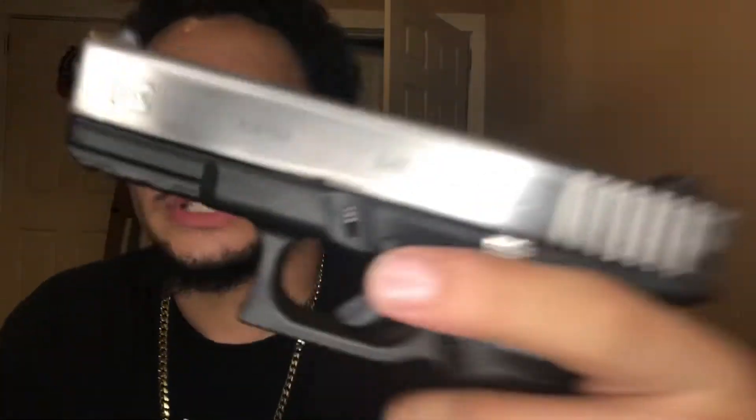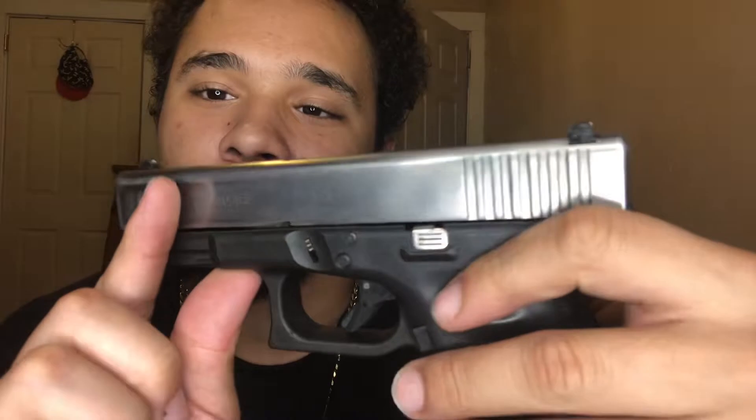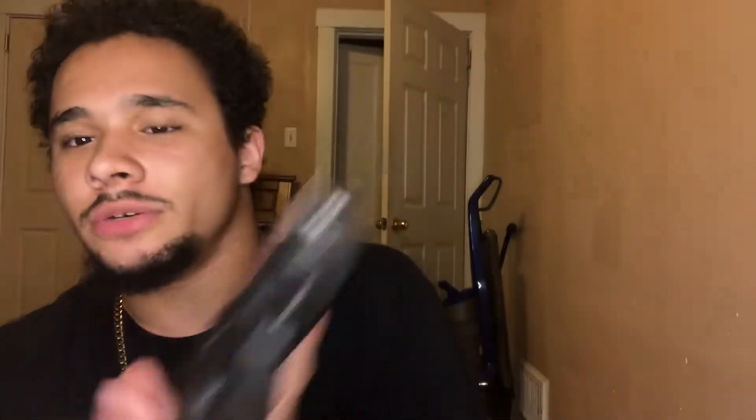I did the mirror finish — it's not filming too good but there's a mirror finish to it. Anyways, we're gonna go right into the video. I ain't gonna do no intro, none of that.